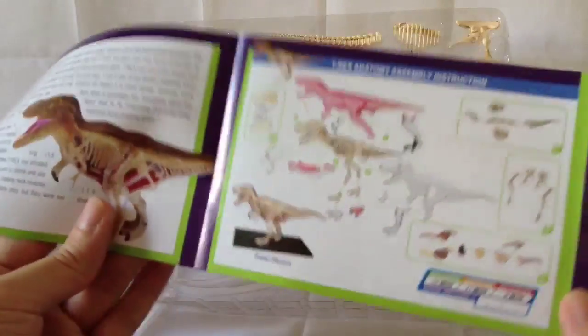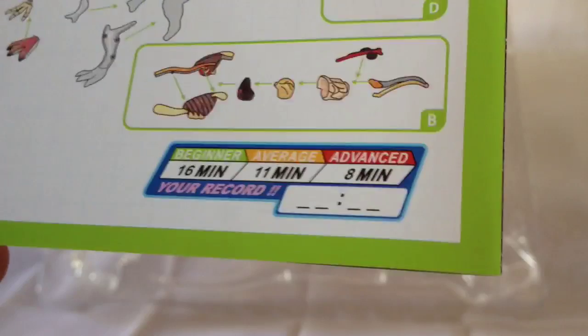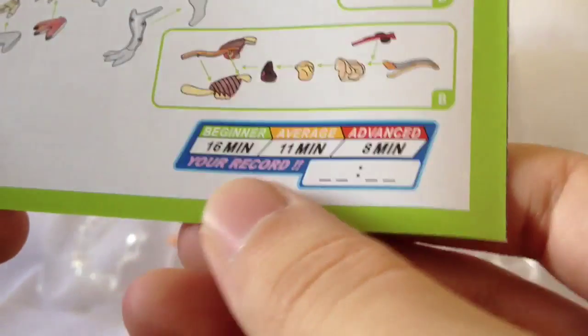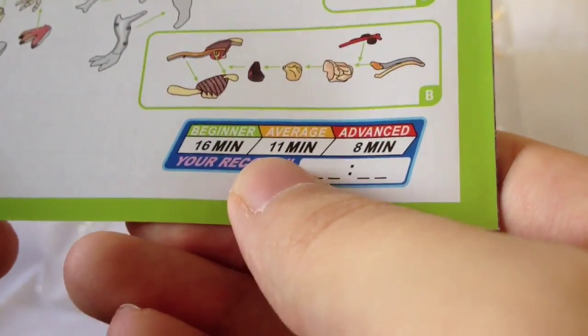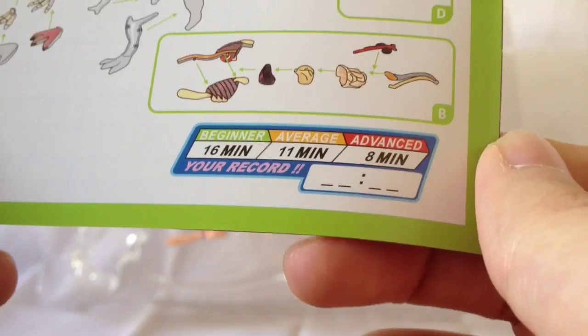Here is the guide on how to put him together. As with the other 4D Master products I've reviewed, this one has a timer for how long you should take to build — beginner is 16 minutes, average is about 11 minutes, and advanced is 8 minutes. I will be timing myself. Okay guys, I'm going to get building — stay tuned.